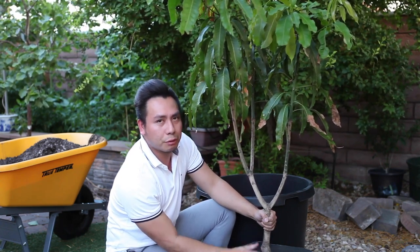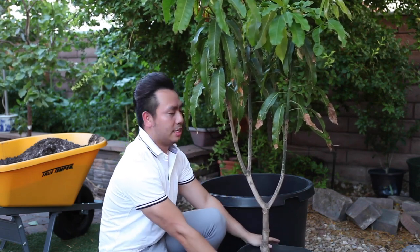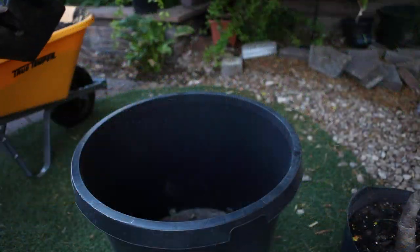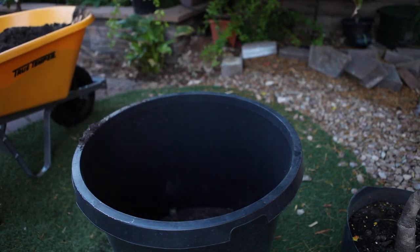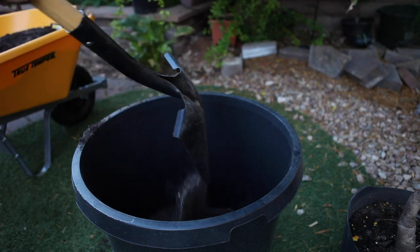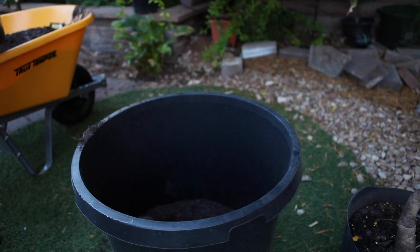Unless it's very root-bound with a lot of roots, what I will do is cut the old pot and slowly and carefully remove it, then transplant the tree into the new container. I'll start filling the bottom of the pot with the mix — sand and cactus mix already combined. You can use any potting soil if you wish, but make sure the soil is not too rich in nutrients and drains very well.